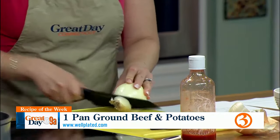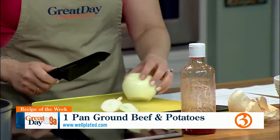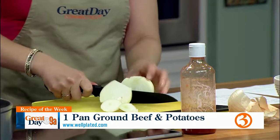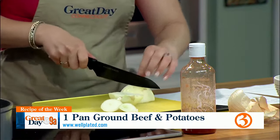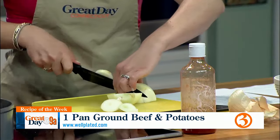I'm the browner — I'm browning the beef. And I'm the chopper. Get to the chopper.